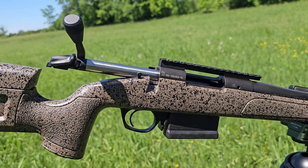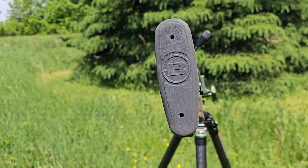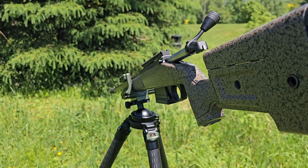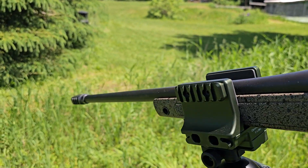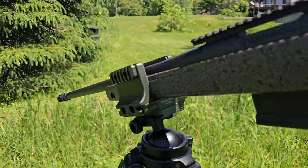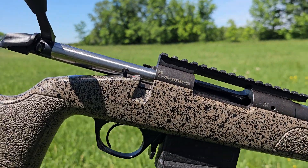It's got a really nice stock, a super smooth action, a nice adjustable trigger. It takes AICS style magazines. It's got a 22 inch button honed rifle barrel, which is threaded at the muzzle. It's got everything you're going to need for either shooting matches with or taking out hunting.